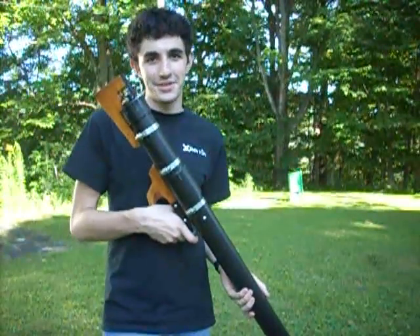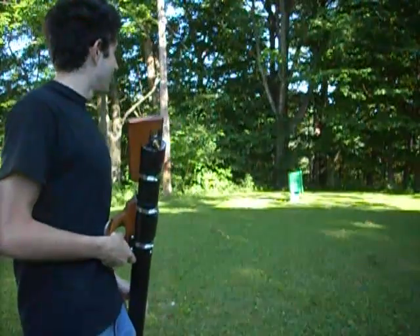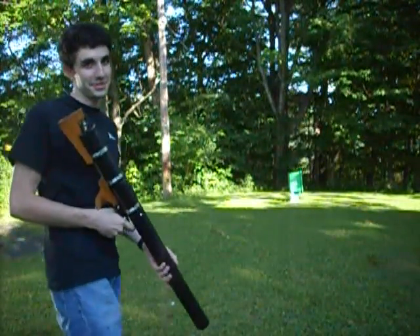Okay, this is another air cannon test. It's a water balloon at about 110 PSI. Unfortunately, I didn't have anything I was willing to just destroy, so I'm just going to shoot at this recycling bin this time.